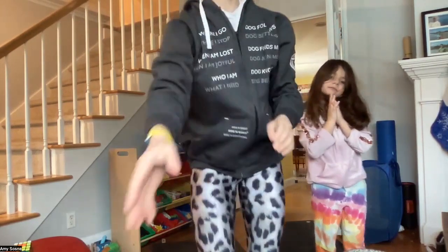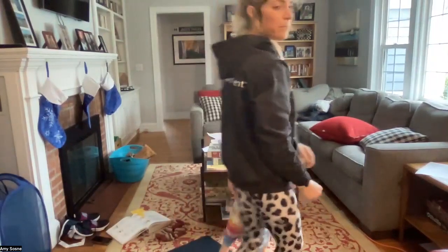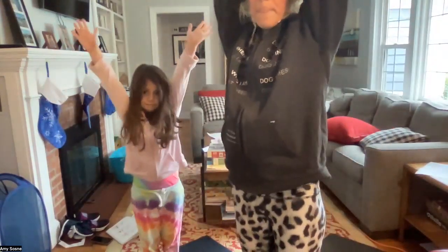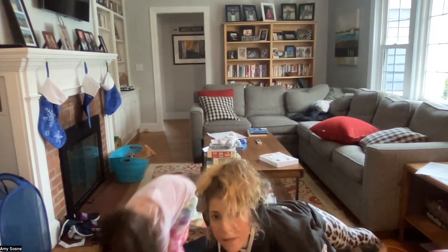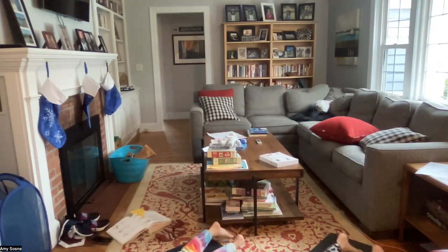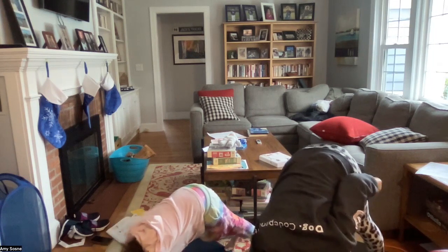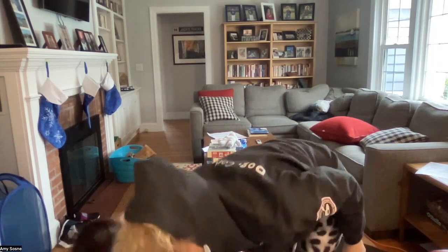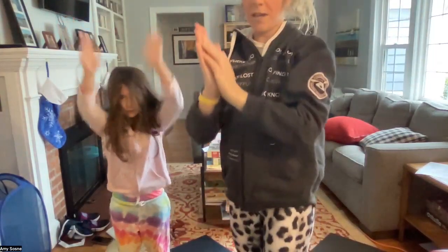Inhale halfway up and exhale forward fold, inhale as the arms come all the way up overhead and exhale bring your hands to heart center. Now we're going to come into our sun salutations — inhale the arms up, exhale forward fold, inhale halfway lift, exhale coming back to your plank pose. Inhaling in plank, exhale either knees-chest-chin or full chaturanga, inhale the baby cobra, and exhale back to your downward facing dog. Breathing in through your nose and out through your mouth. Exhale walking or hopping your feet to your hands, inhale halfway lift and exhale forward fold, inhale arms all the way up overhead, and exhale hands to heart center.